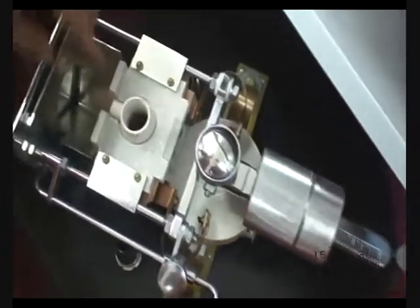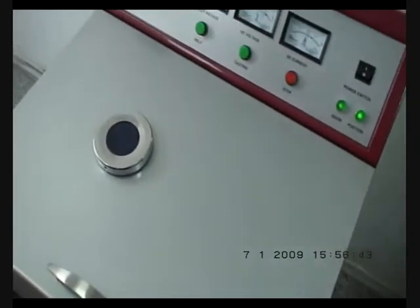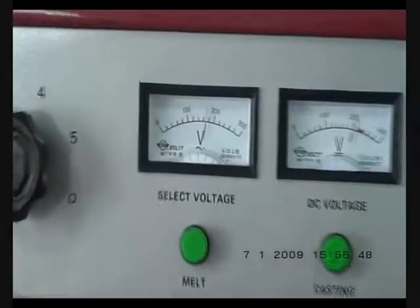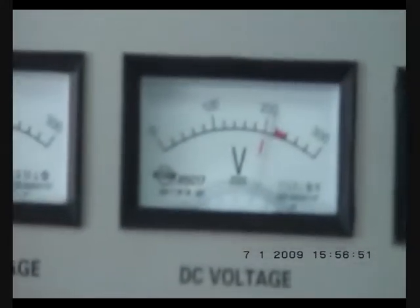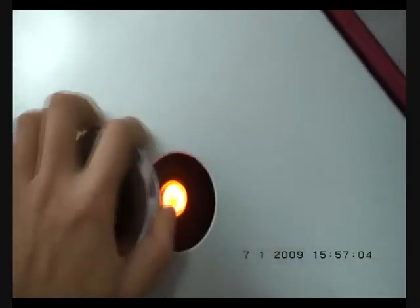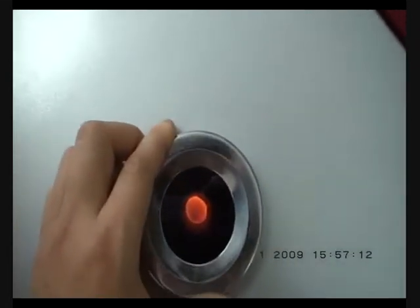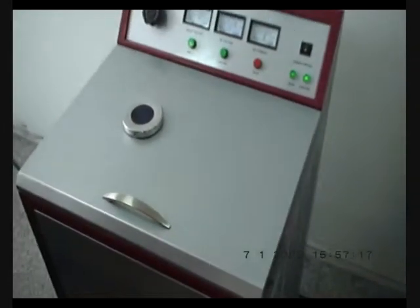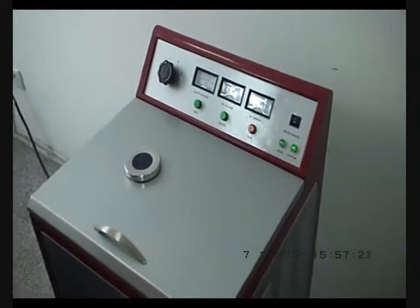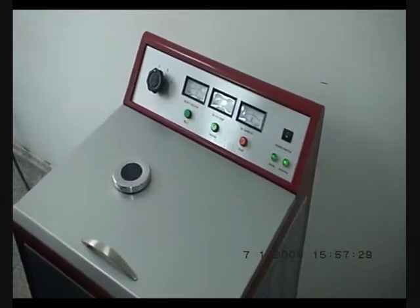Now we'll put in a crucible with the alloy. The voltage should be 180 volts, 210 ampere. You can see the alloy is starting to melt. If you have many castings in one day, after every five castings you make, for the sixth casting you have to rest the machine for two minutes before you make another casting.